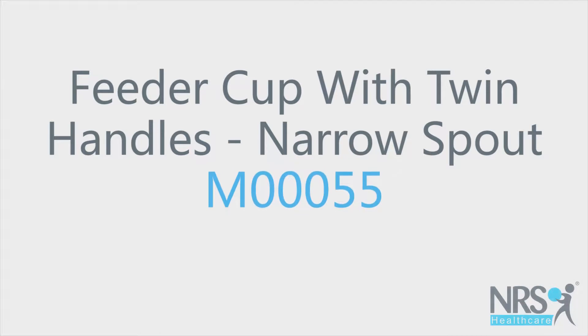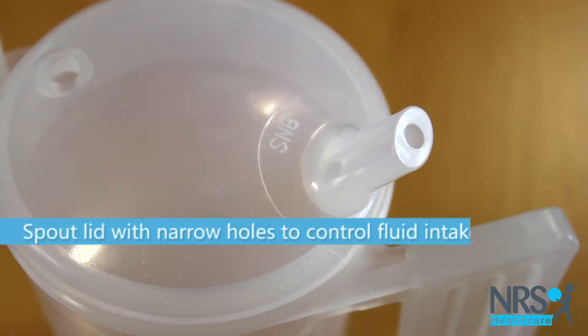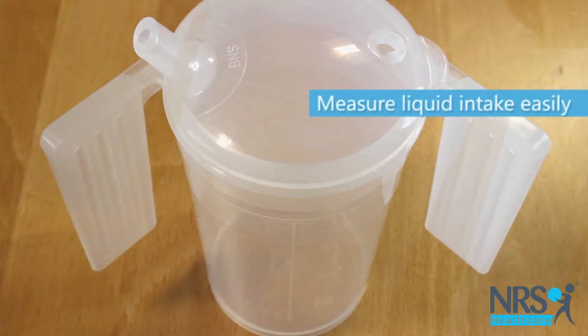Feeder cup with twin handles and narrow spout. This clear cup has two handles, making it easy to grip. The lid is removable and features a long spout with a small hole, which helps reduce spillage and enables the user to control the flow of liquid.